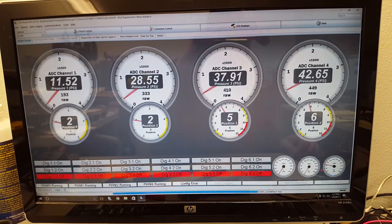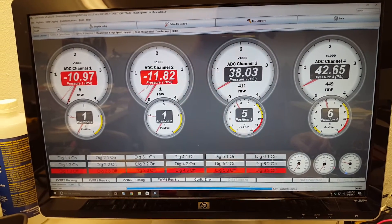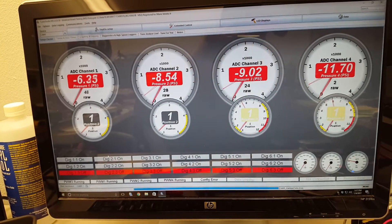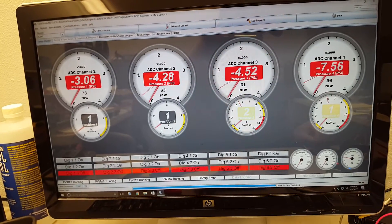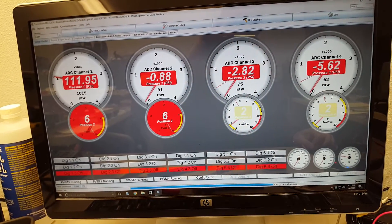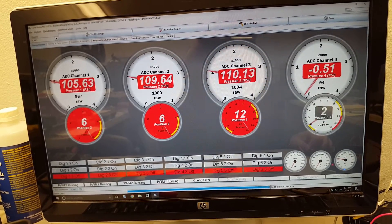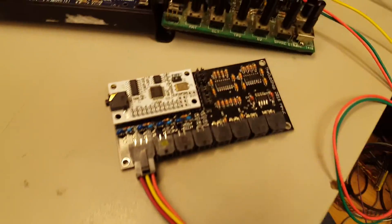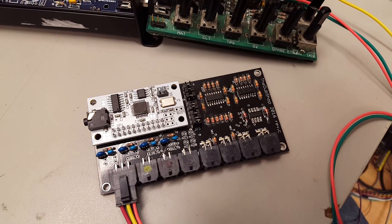One, two, three, four — and then on the high side, one, two, three, four. Pretty cool little unit. Hope to get it in my car and try it out pretty soon.